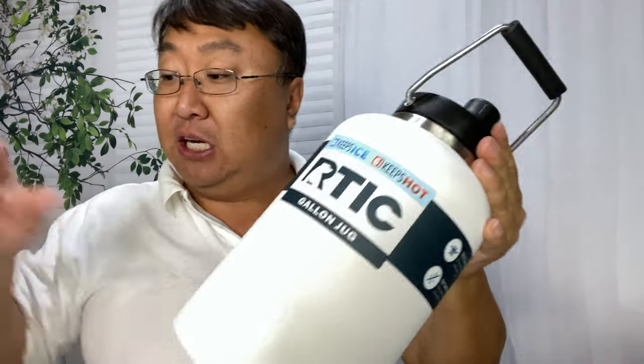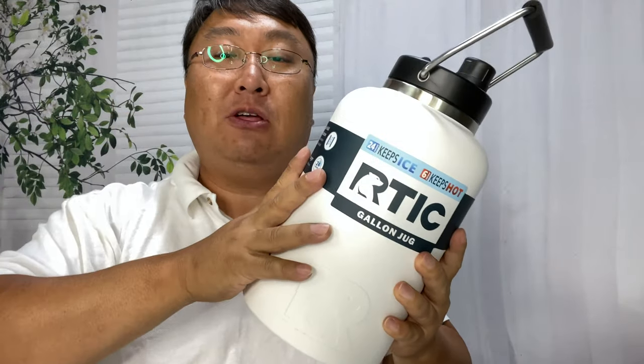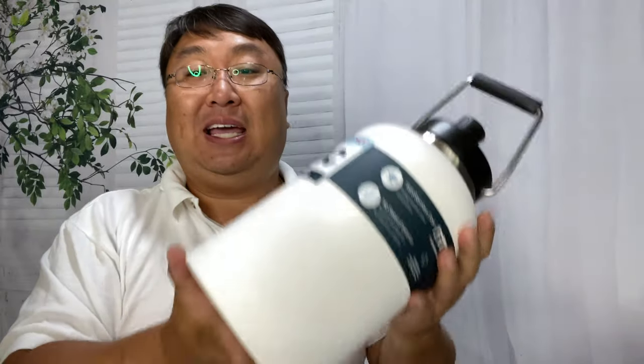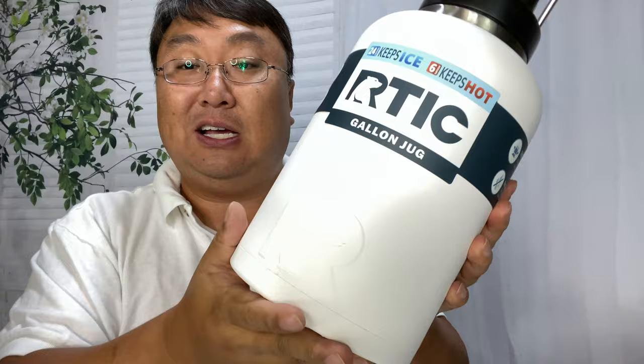This thing is big. It does come in a variety of colors, but I picked it up in white because in the summer the sun's going to be beating down on it. Dark colors might absorb that heat and warm it up, so I got white to help keep it as cool as possible. This thing has some weight to it. It's double-wall, vacuum-sealed, stainless steel.